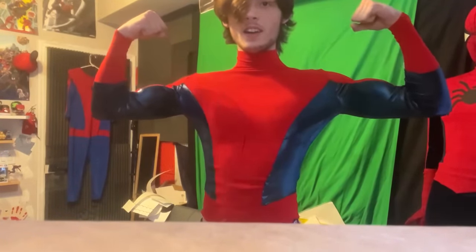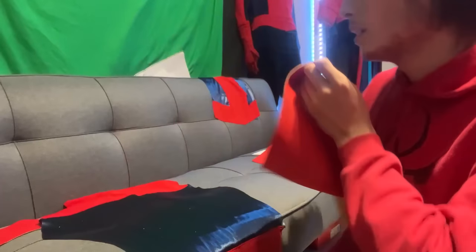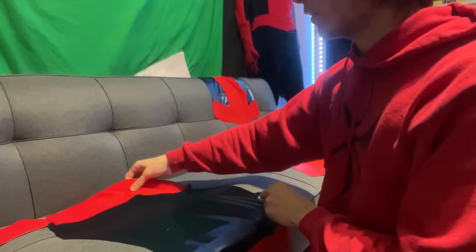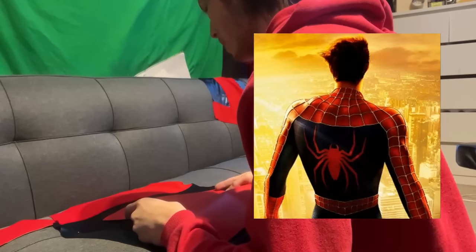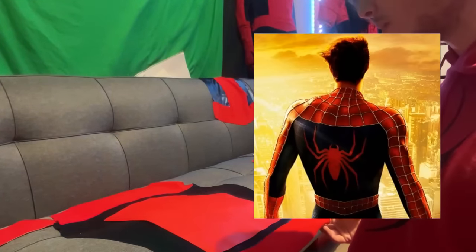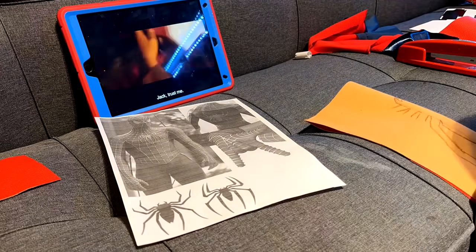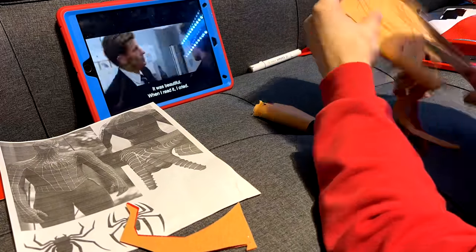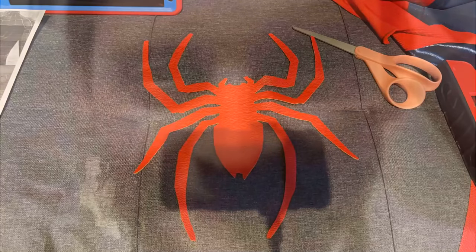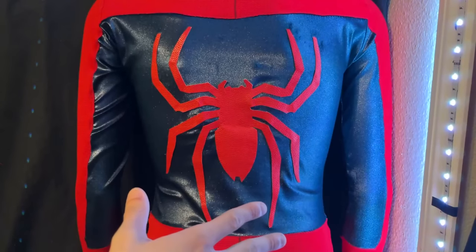We're making the back logo. I've cut out a nice sheet of faux leather and made sure I've got the right size — I want it to be just as big as the real thing and take up just as much space on the back. I've got it all measured out. Now it's time to draw. The back logo's done — I glued it on. Let's draw the webs.